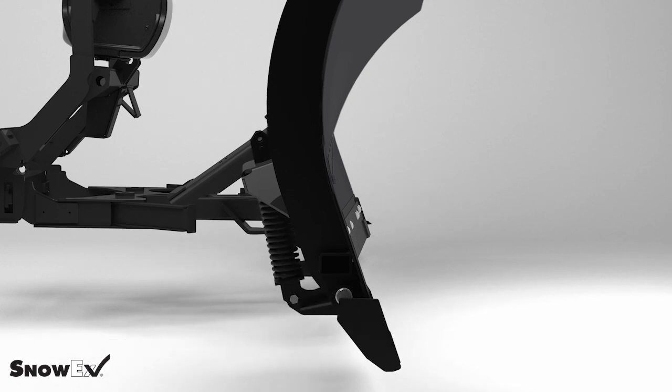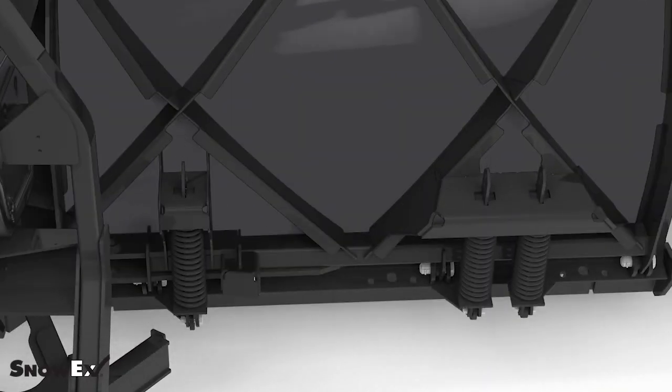The scrape max feature is nice for keeping the plow to the ground, but on some uneven surfaces it's nice to put it in float. By holding down on the down button, the green light will come on and it'll keep the plow in contact with the ground on uneven surfaces.